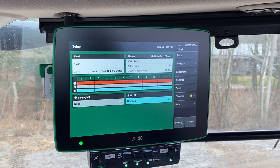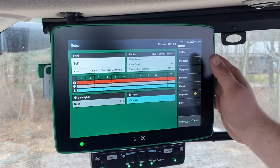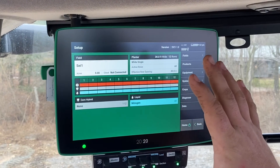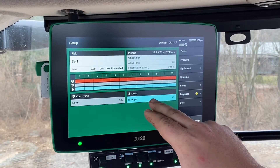Some of the other features that we can do with our Gen 3 2020 — we can keep track of our corner hybrids, as well as different liquid applications that we're doing. This is just an overview screen of the setup, which gives you a basic config of what your planter is, and then what hybrid and what fertilizer you're using.